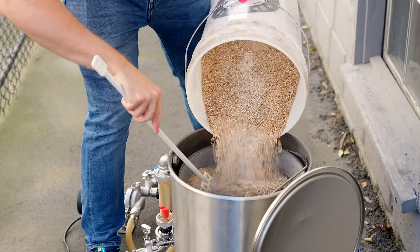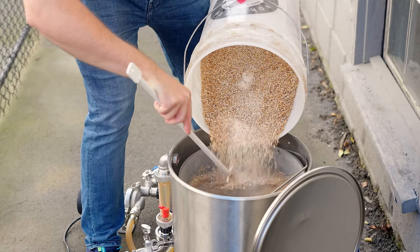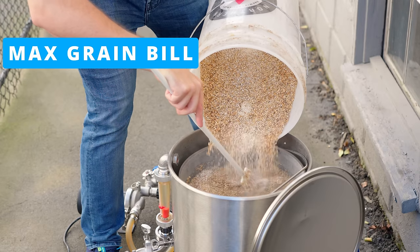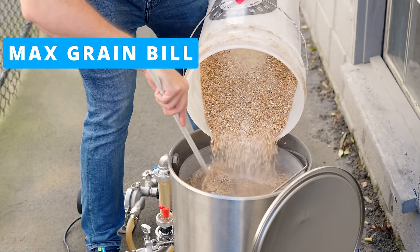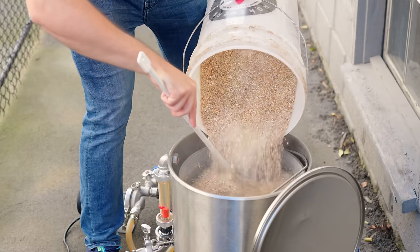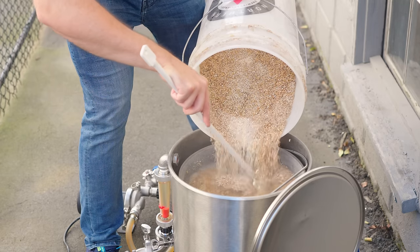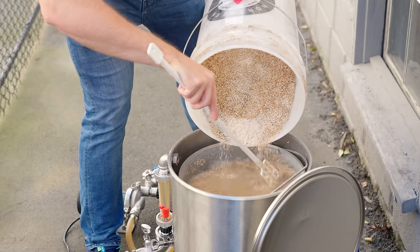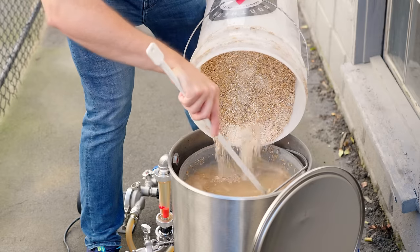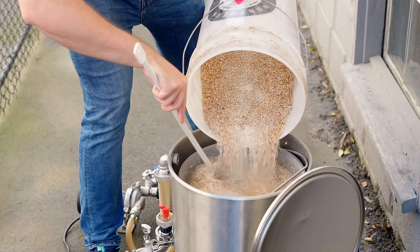For overall usage, it's generally a no-sparge system. While you can sparge with it — very similar to the Clawhammer — that mesh basket makes a sparge relatively inefficient and it's not always worth your time. With that no-sparge concept in mind, the maximum grain bill I've found that I can fit in the basket and still get a full five gallons of beer out of is about 14 pounds. For high-gravity beers, you might want to add a sugar addition or do a reiterated mash.